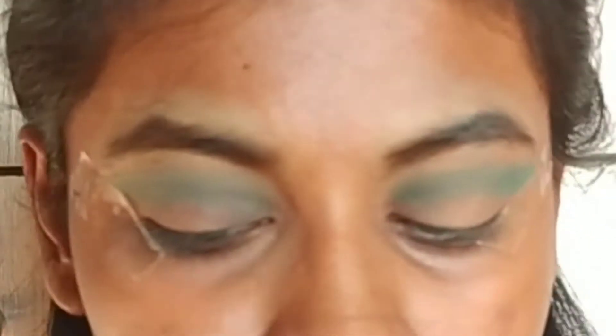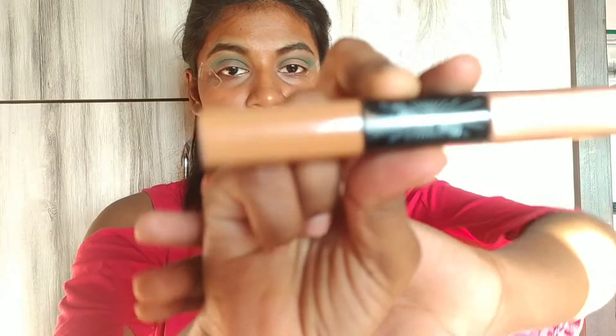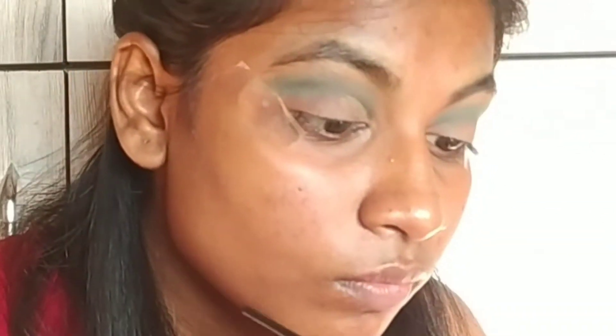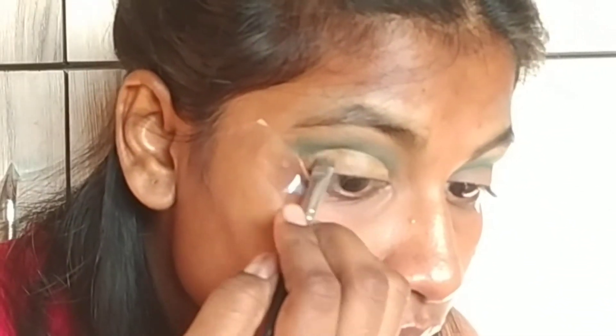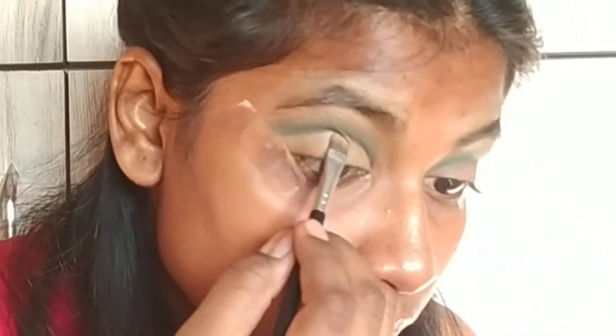Now I am doing a cut crease using concealer. If you don't know how to do a cut crease, here I am showing you — it's easy when you do it. Done with the cut crease, now taking this dark red shade and applying it on my eyelids where I have done my cut crease.